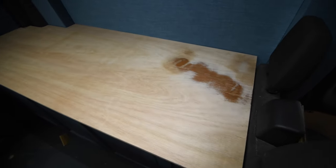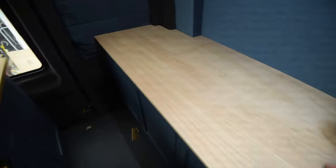Pretty happy with the first fit — the important bit works quite well. So the finishing is the next step — I'm going to bevel the edges a bit like this.